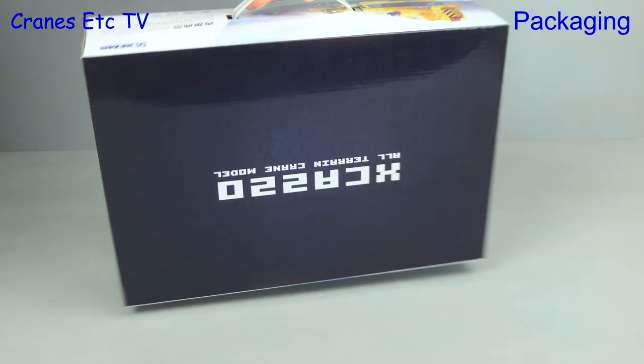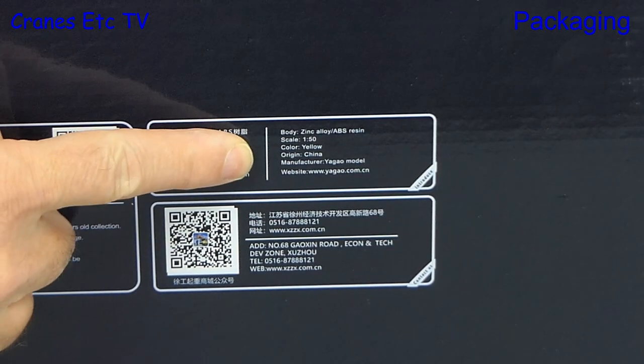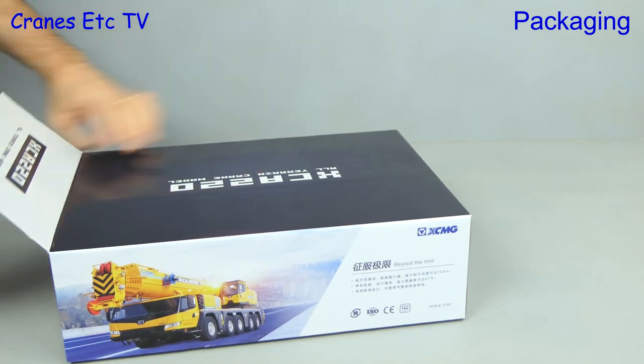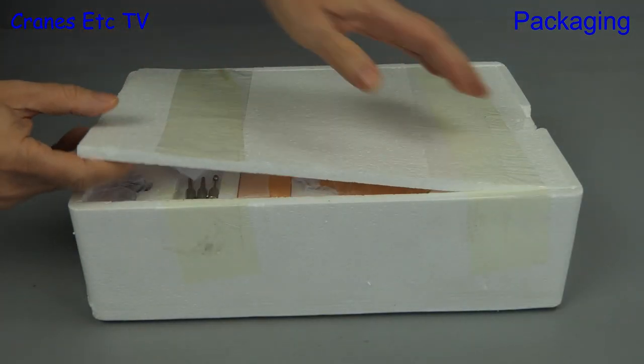Yagao is the preferred model maker of the giant Chinese construction equipment company XCMG. This model is the XCA220 mobile crane, and we can see that Yagao is stated as the model maker on the box. The 220 indicates that the capacity of the real crane is 220 tonnes, and this one is a 5-axle all-terrain machine.